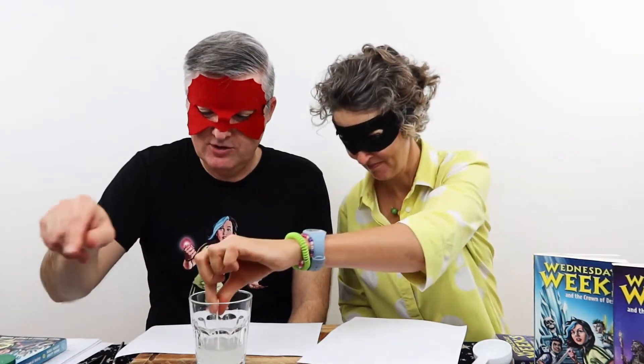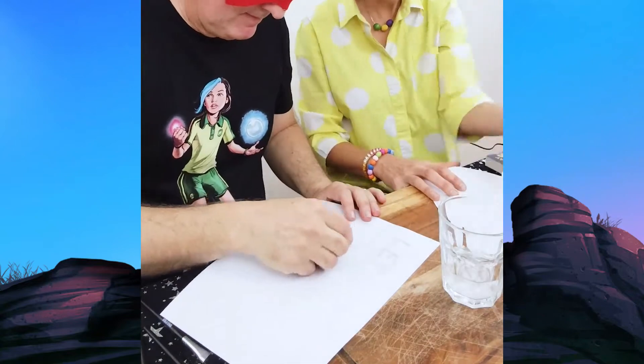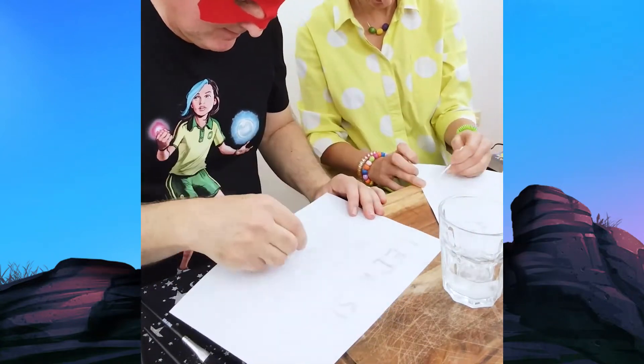What you need next is a very expensive invisible ink paintbrush. You can use this for picking your nose, but please don't. Instead, use it to write an invisible ink letter. You can write anything you want, which is about what I'm going to do right now. Dip, dip, dip, dip, dip. Dipping it in the solution — not too much. Now we need to leave our secret messages somewhere warm to dry. We'll be back.